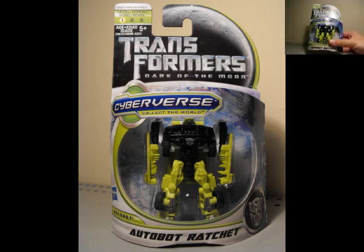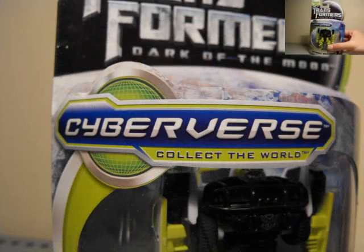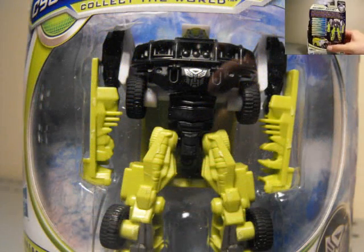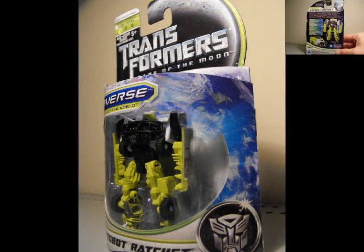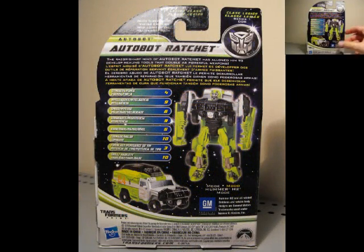Very nice mold. This is a new mold from the pre-existing 2007-2009 versions — just different, it's a nicer mold, has a little bit more personality, and looks a little bit more like the movie, in a sense. The face looks kind of funny to me, but we will see when I take it out of the package, because they look so much different out of the package. You can just see on the back there — robot mode and his truck mode, his Hummer mode.